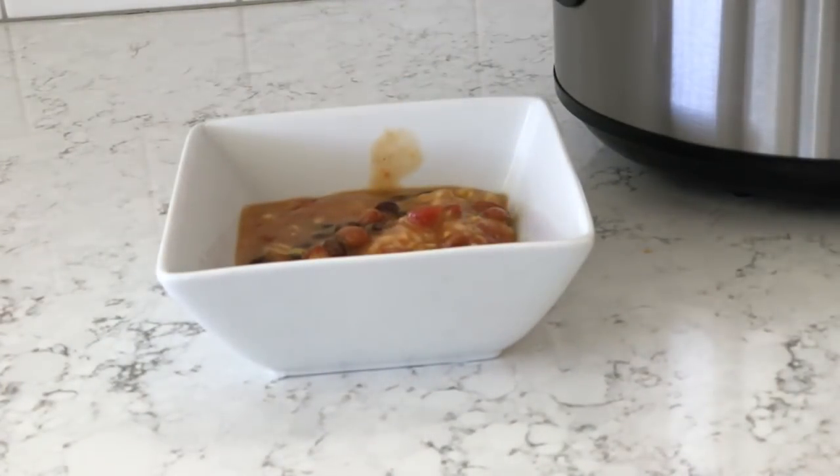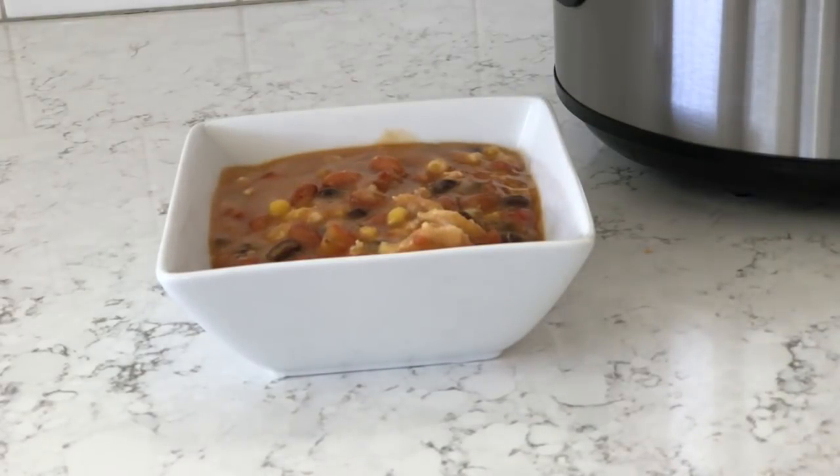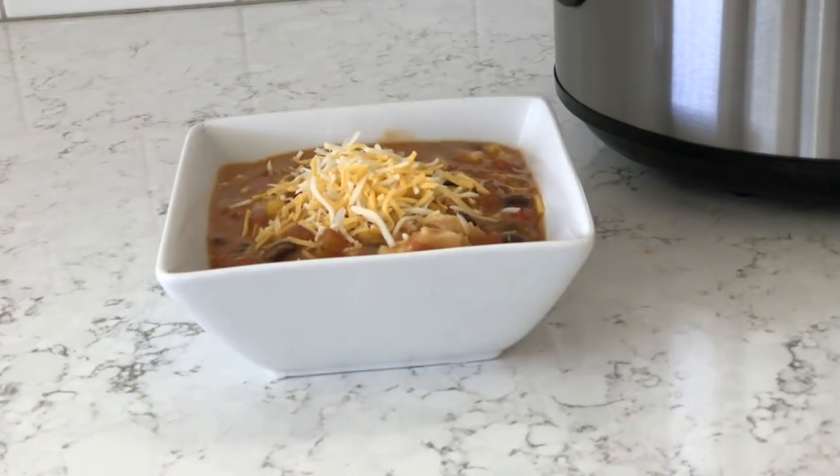Now that it's done cooking, we're just going to serve our taco soup in some bowls. We like to serve ours with shredded cheese on top and even some tortilla chips.